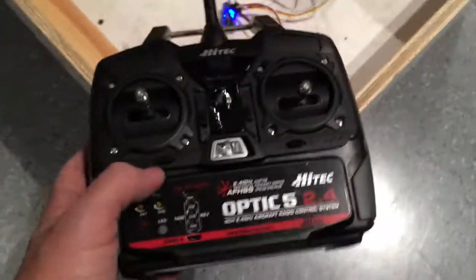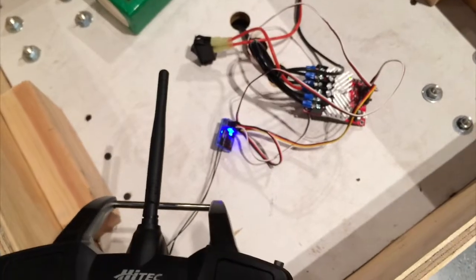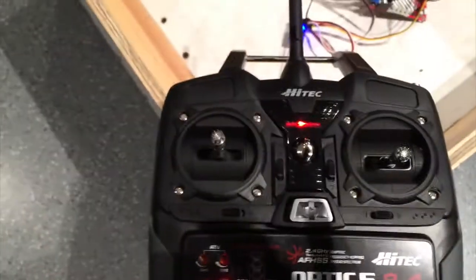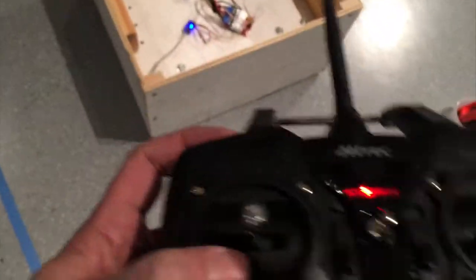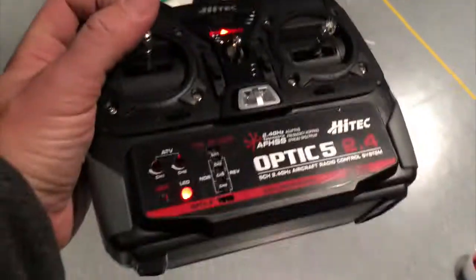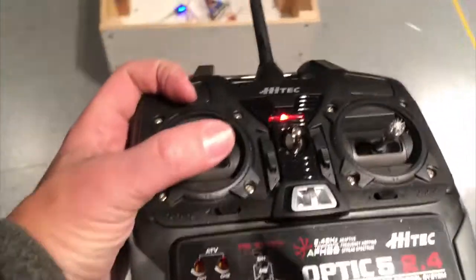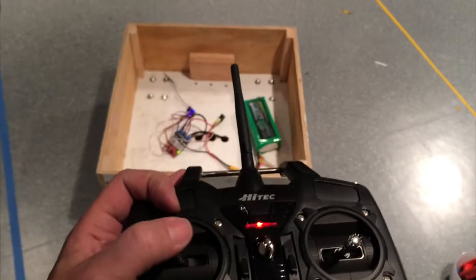Fire that up and you'll see it's waiting for a pair. Here's my remote control — I'm going to turn that on. Everything goes solid, meaning it's all linked. Forward. Backward. Turn left. Turn right.